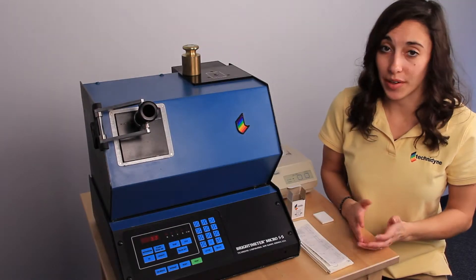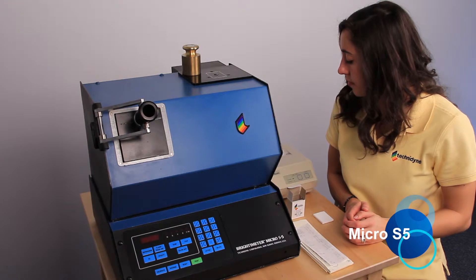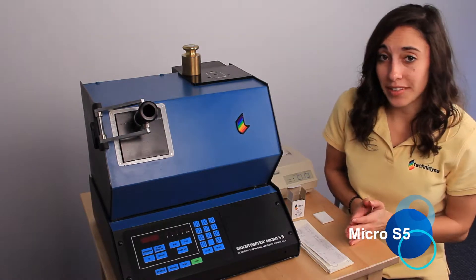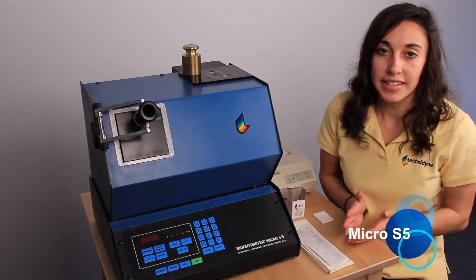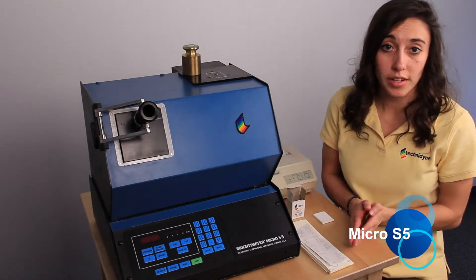Our first step is to press calibrate. The neat thing about this instrument is that it walks us step-by-step through the calibration process. So right now, we're going to press number one for brightness and color.